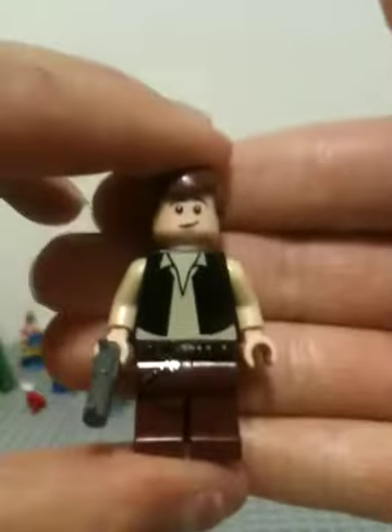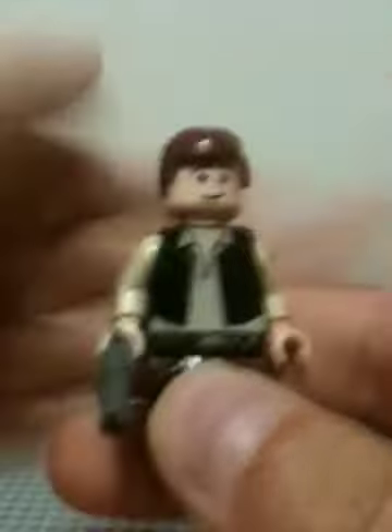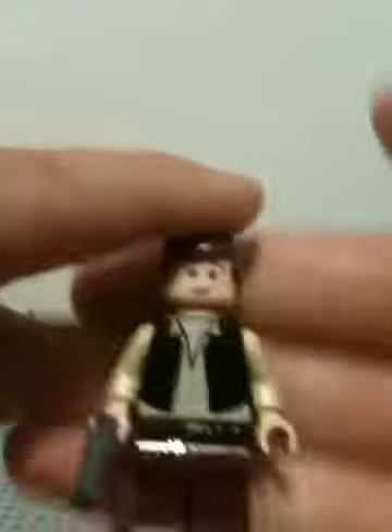I will also show you my custom LEGO Han Solo minifigure. Here he is. The reason it's a custom is because of his face — I changed the face up. Leave a comment below and tell me which face this is, because I know which face it is and I want to see if you guys can guess. Turning it around might give you a clue.